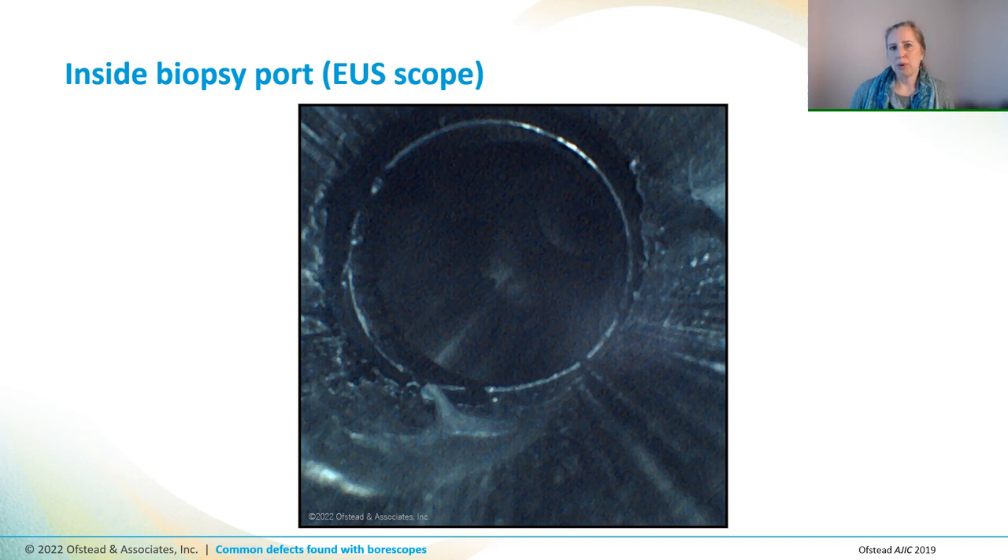Now let's look at a mysterious blob we found inside an EUS scope — that's a GI endoscope that has an ultrasound component on the end. Can you see this swirly three-dimensional mass that's stuck to the channel right here? We thought it looked kind of like a soft serve ice cream cone or a little bromasaurus. We gently poked it with a boroscope, and then tried poking it with a channel brush, but we couldn't remove it or even get it to budge — it seemed to be hard as a rock. Technicians told us it was tissue glue, which physicians use to stop bleeding or seal up wounds during endoscopy. The problem is, that's kind of like super glue — it sticks and hardens to anything it comes in contact with immediately, like patient tissue or the scope.